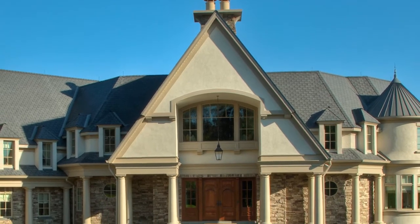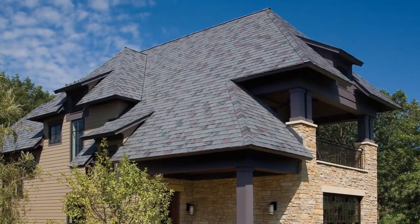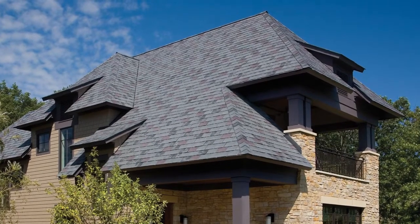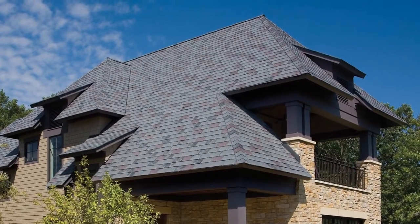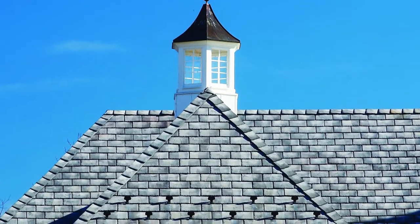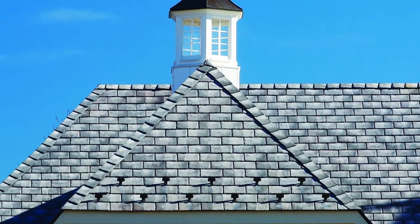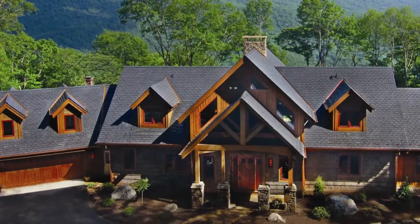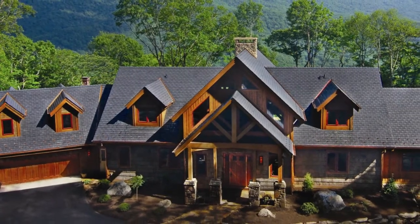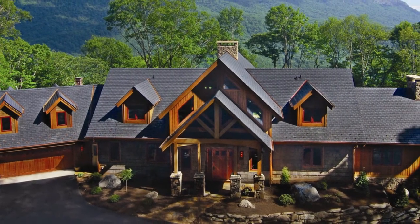Inspire Classic Slate Roofing provides the homeowner the splendor, elegance and quality of a traditional slate roof, but without the problems of traditional slates. A uniquely engineered composite roofing system, Inspire Classic Slate stands the test of time better than natural slate. It will not break or delaminate, weighs only one quarter as much and is virtually maintenance free.